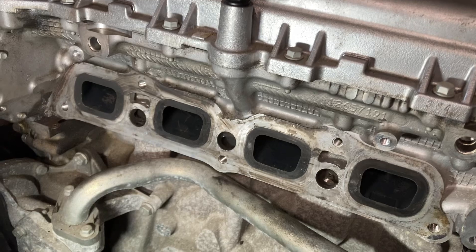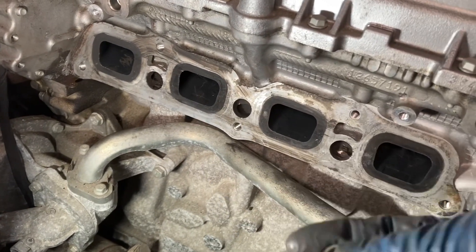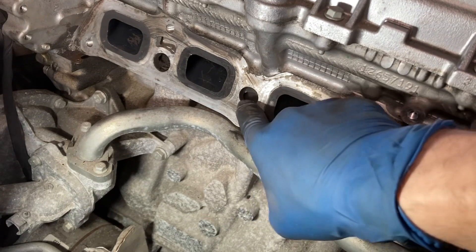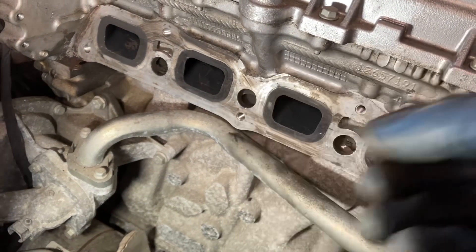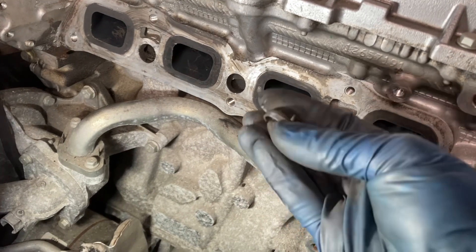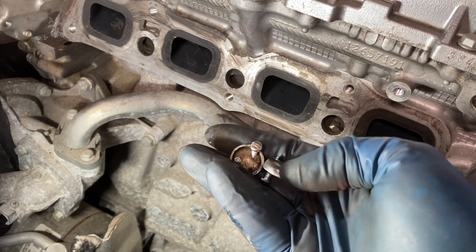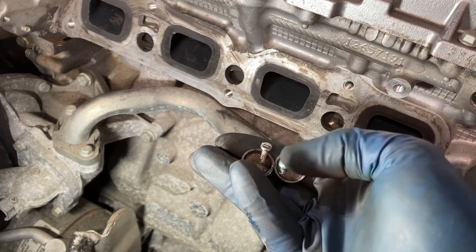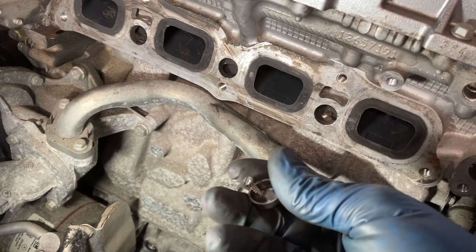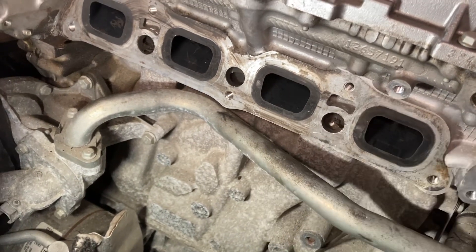Once the manifold is off, you're ready to take the freeze plugs out. There are three — here, here, and here. I got the middle one out with normal methods, just chiseling it on an edge, tilting it, and pulling it out with some pliers. The other two would not come out with just chiseling, so I drilled three-thirty-seconds holes in each, drove in some number-six screws, and then leveraged them off with the claw of a hammer. They're not in super tight, but you have to get a good grip on them.